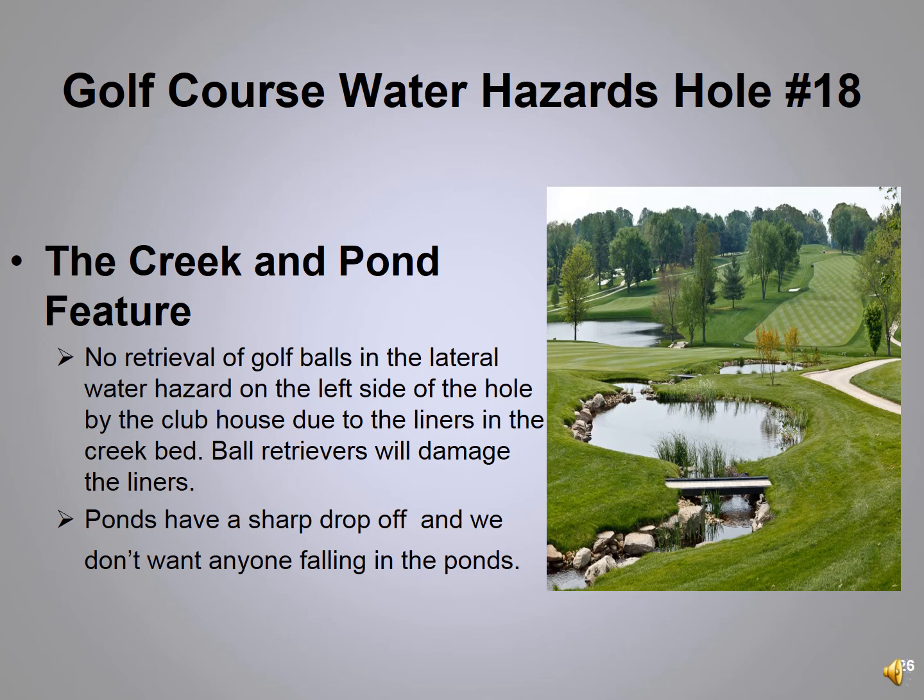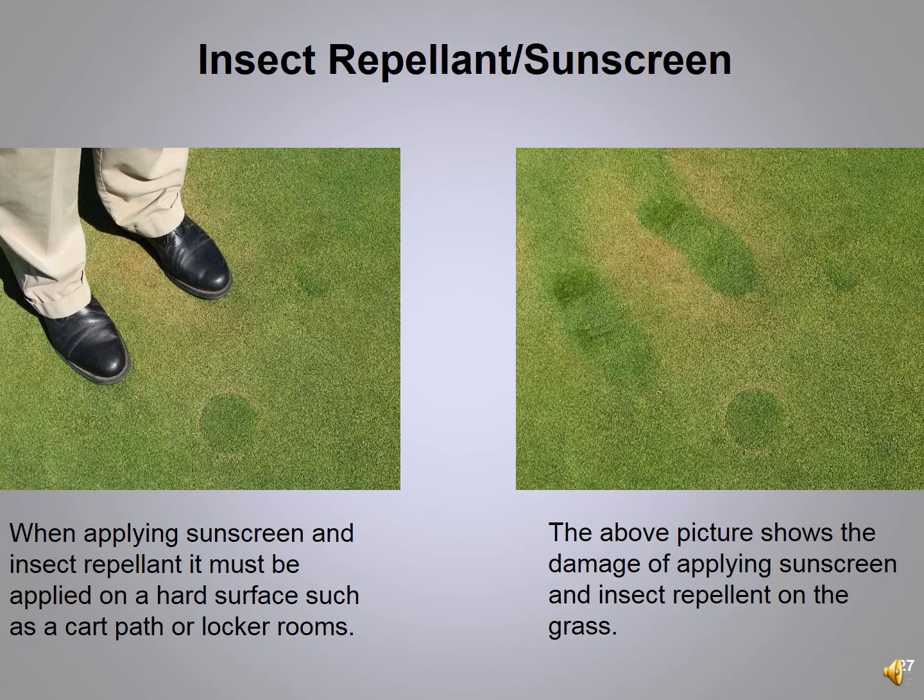On hole 18's creek and pond feature, at no time do we want you to try to retrieve your ball from the creek or pond. These ponds are lined and we don't want ball retrievers to damage the liners. The ponds are designed with a sharp drop-off — if someone were to fall in, we would need at least two people to pull you out. It's very dangerous. Also, if you're eating on the honors terrace with children, please keep an eye on them as kids have been seen playing near the pond.